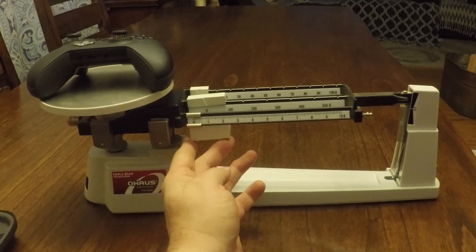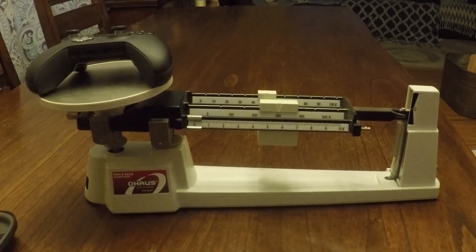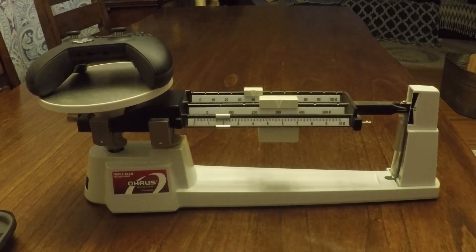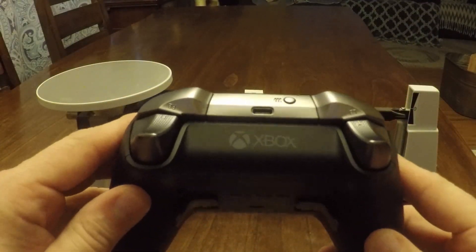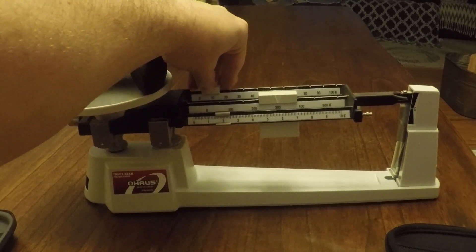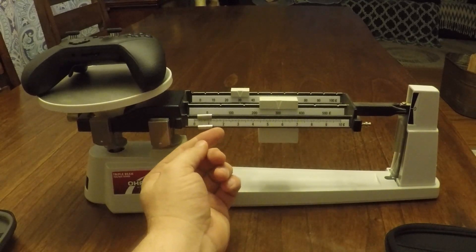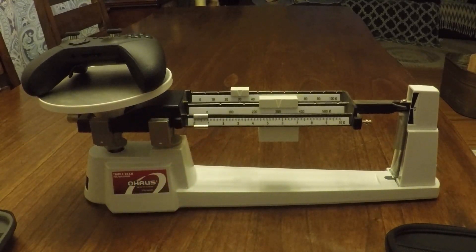People have asked me about the weight of the controllers because the Series 1 was quite heavy compared to a normal Xbox controller. Here we see the Series 1 weighing in at 342 grams, and that is with batteries included. The Elite Series 2, which has its internal battery pack, feels just a little bit lighter — and as you can see it weighs 331 grams, so 11 grams shy of the Series 1, which is not much lighter but it is slightly lighter.